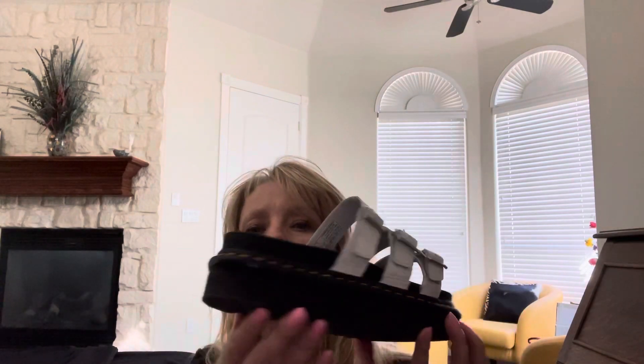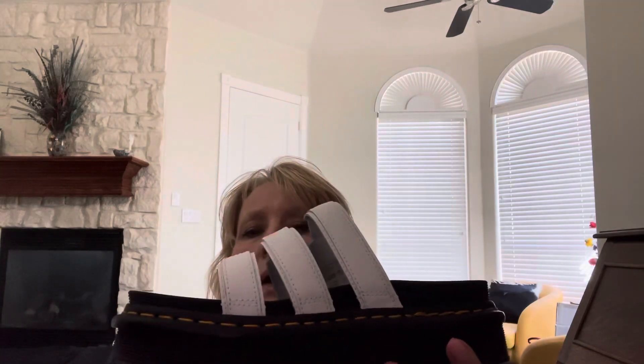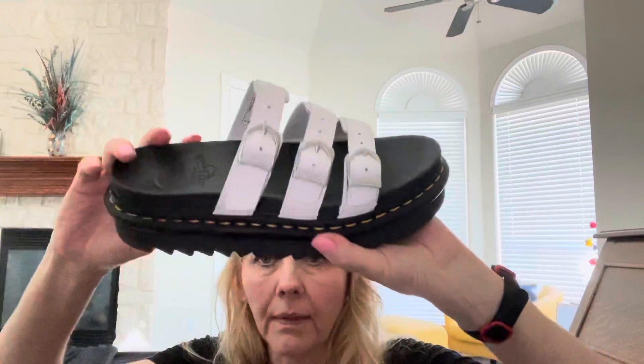I hope this has helped you out. If you're interested in maybe purchasing this sandal and you want to know a little bit more about it, hopefully I was helpful in answering those questions. Have a blessed day.